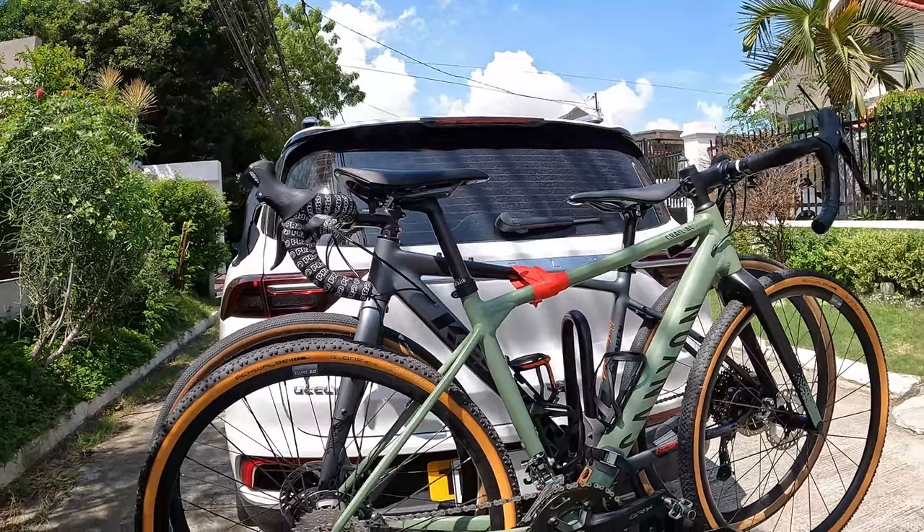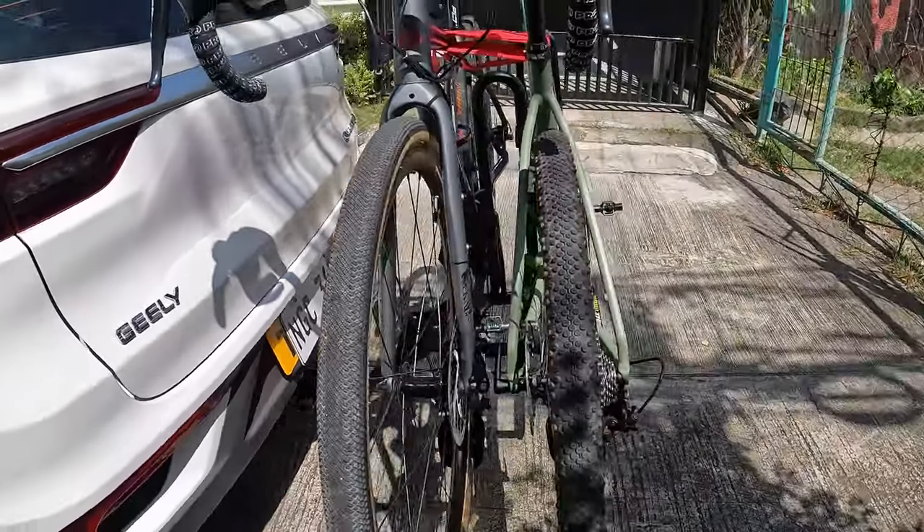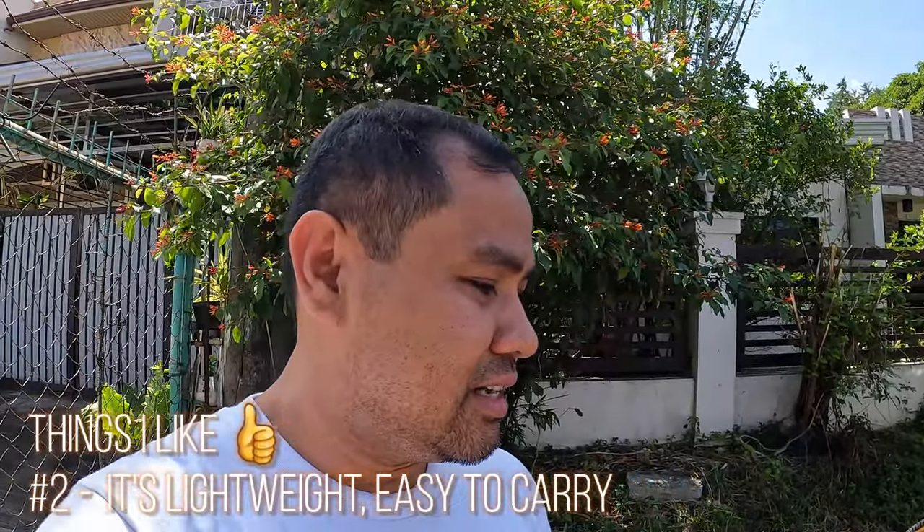So number one, let's talk muna about the things I like. Very basic — as you can see, it can actually be folded. So the rack can be folded kapag hindi mo na siya ginagamit, which means it saves you a little bit of space at the back. So you can also park properly when getting into your destination. Also, one thing I really like is it's magaan lang — it's less than 10 kilos yung rack itself. And very secured naman — it has proper straps sa mga gulong.